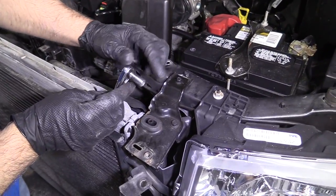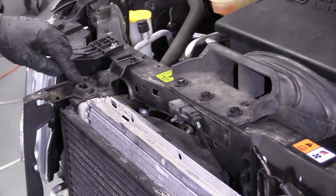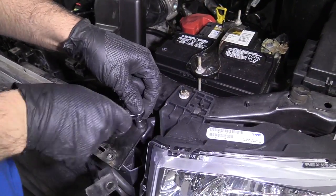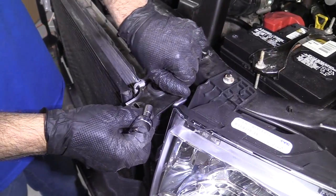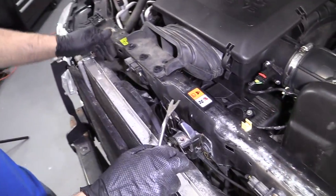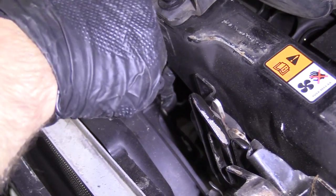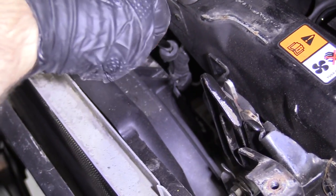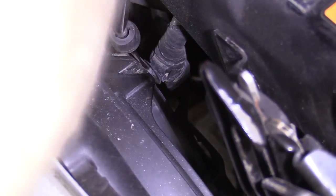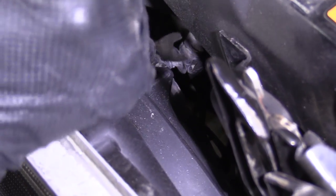I'm going to use an 8-millimeter socket and a ratchet and take these two bolts off, then the same on the other side on that bracket. Take that bracket off. I just want to pull the radiator assembly out a little bit. Take a trim tool and slide this lock off the retainer that's holding this wire on right here, and slide that out.